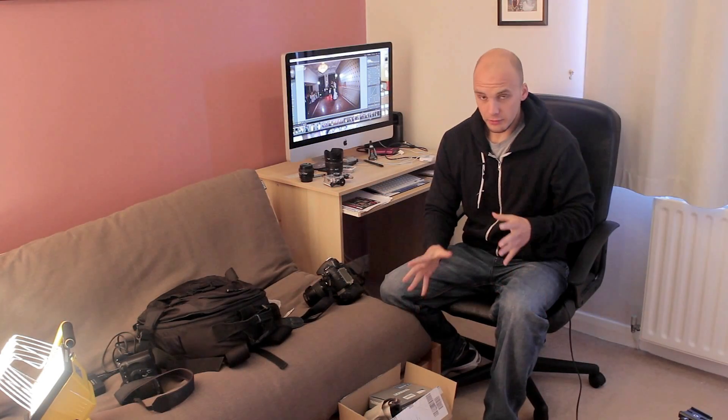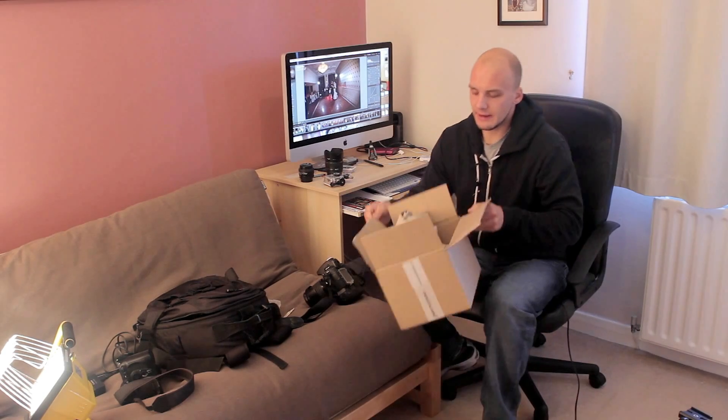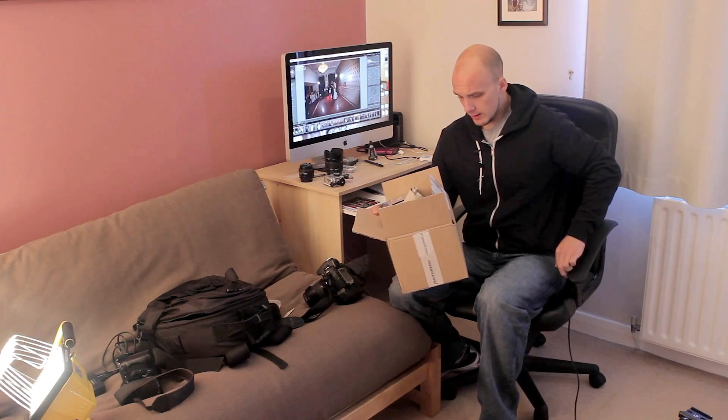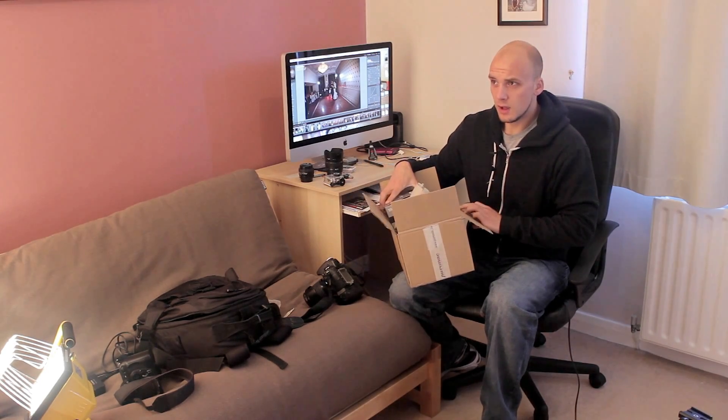Hi everyone. In this video we're going to be doing my unboxing of my new lens, the Tamron 24 to 70mm VC lens. I got this from Amazon for just around about nine hundred pounds.